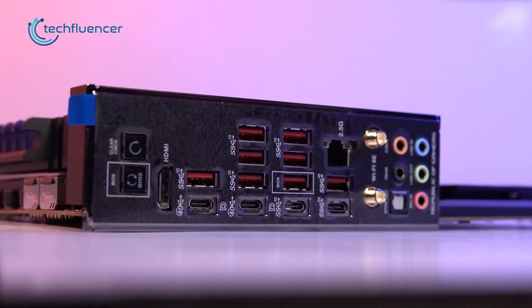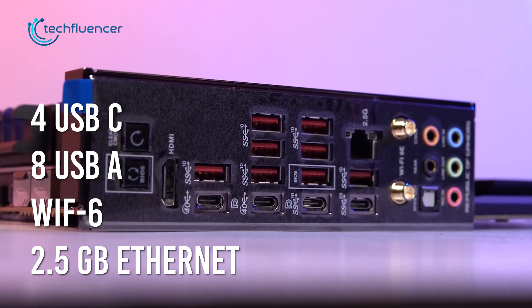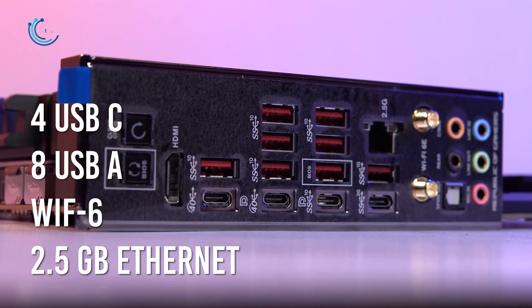As for connectivity, you'll find a total of 4 USB-C and 8 USB-A ports, including Wi-Fi 6 support and a 2.5 Gigabit Ethernet connection at the back I/O panel.